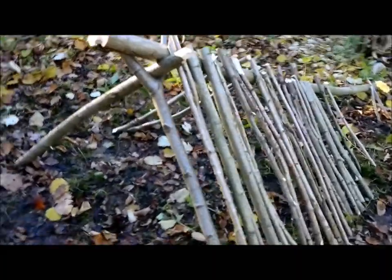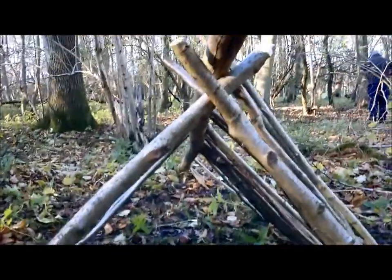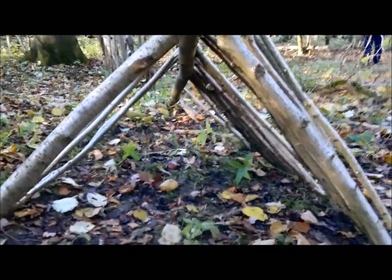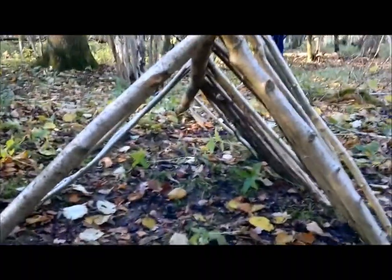As you can see we're just piling up the wood on this side to begin with and we'll build up on the second side. It's going to be a tight squeeze for one person, but I just wanted to see how simple it was — and it looks pretty simple, actually it is simple.